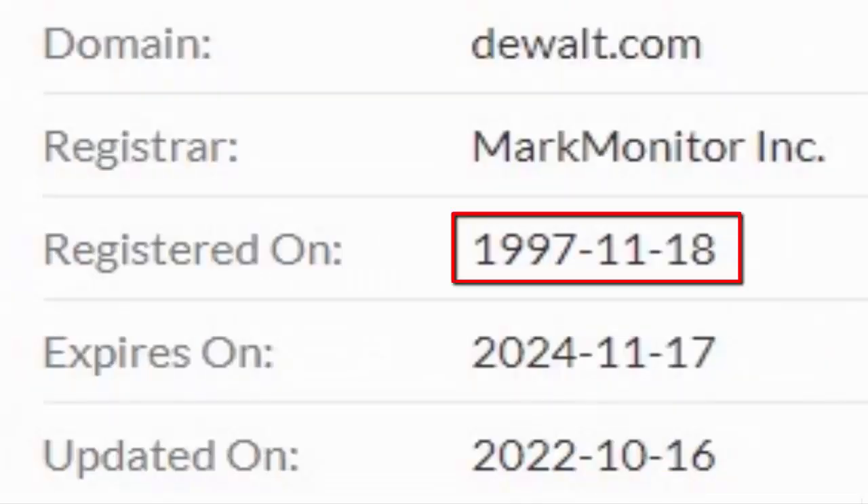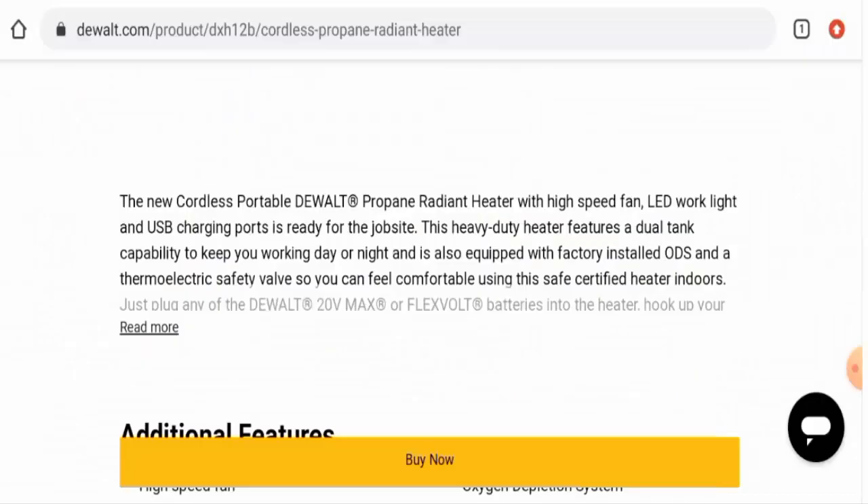Another positive sign is that this website is very old — it was created on the 18th of November 1997, which means it is very ancient. The trust score is 96%, which is another positive sign. Talking about customer reviews, we have found many customer reviews on Amazon with a 4.7 rating, and while there are mixed reviews available, most of the reviews are positive.